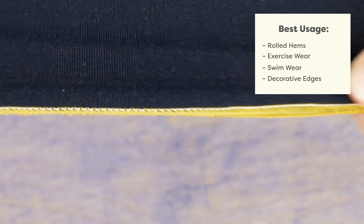Woolly poly and woolly nylon can be used for a multitude of projects. Use them for rolled hems, exercise wear, swimwear, or even the edges of bags.